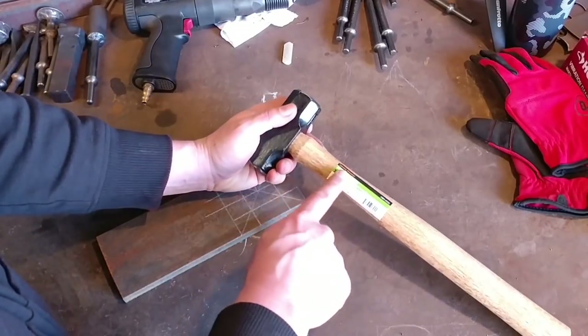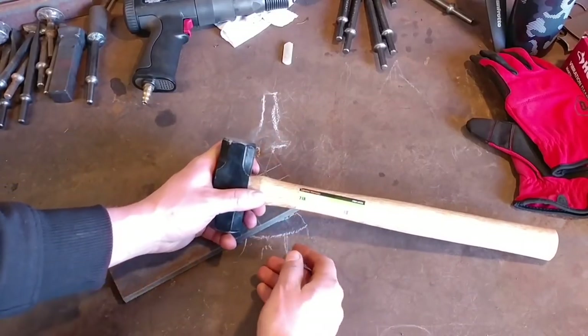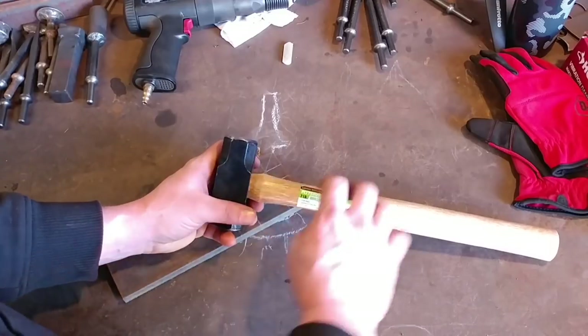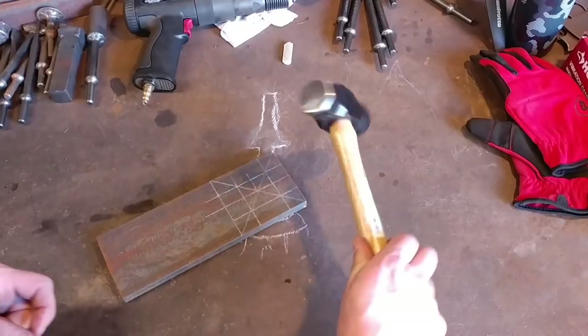I'm going to point this out right now — this says lifetime warranty. We are about to ruin that lifetime warranty, so you're never going to get that warranty back. If that matters to you, then don't do what we're about to do.